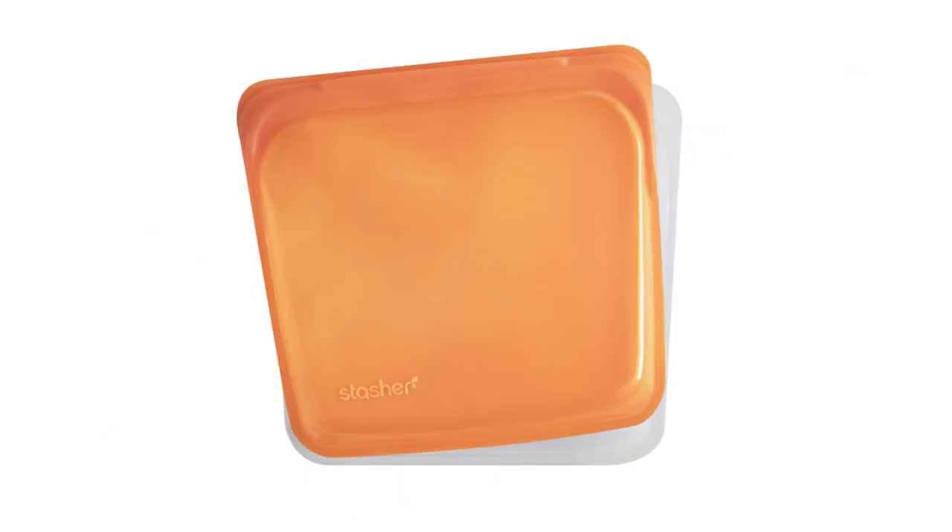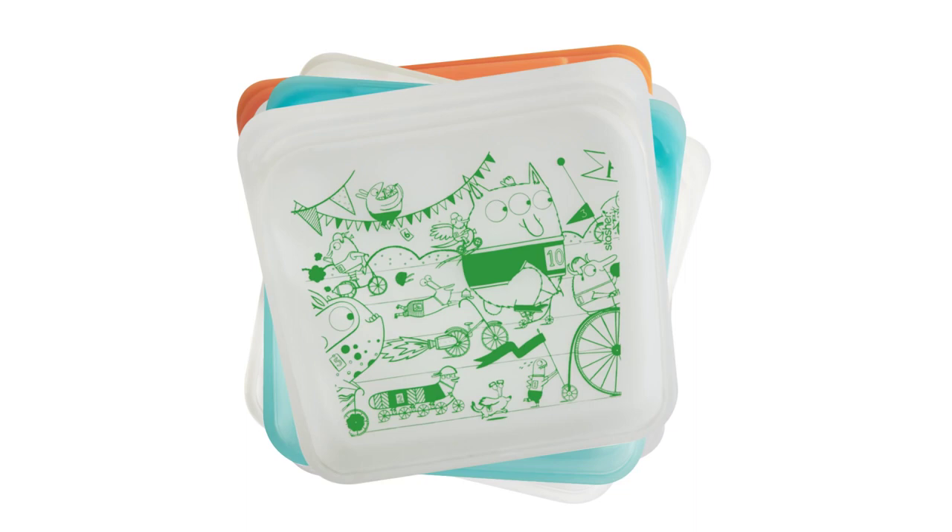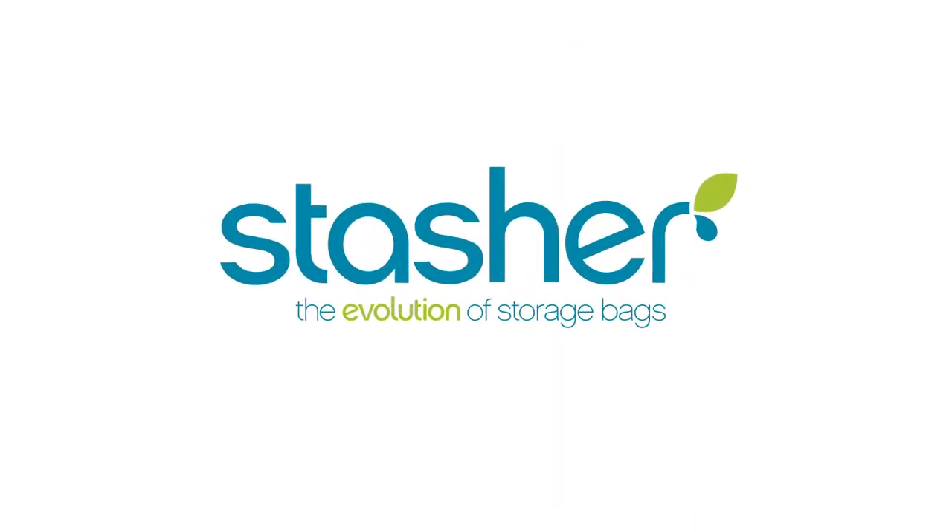It's time to rethink plastic. Stasher, the evolution of storage bags.